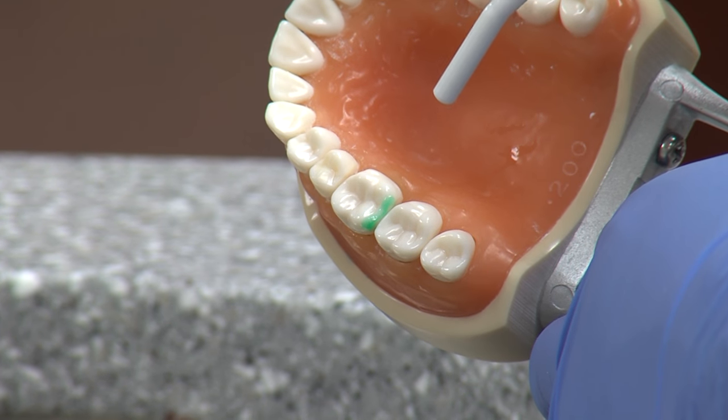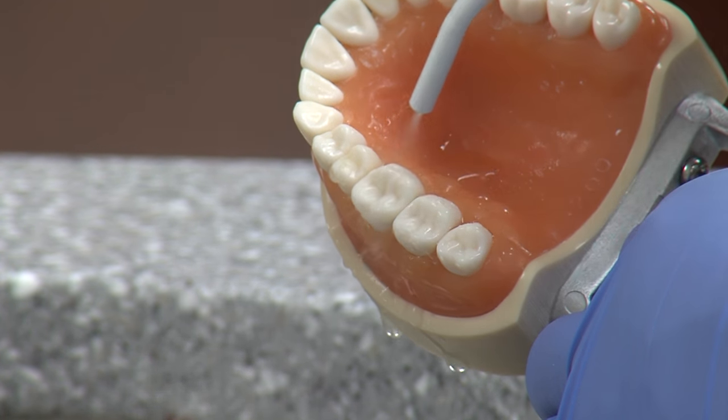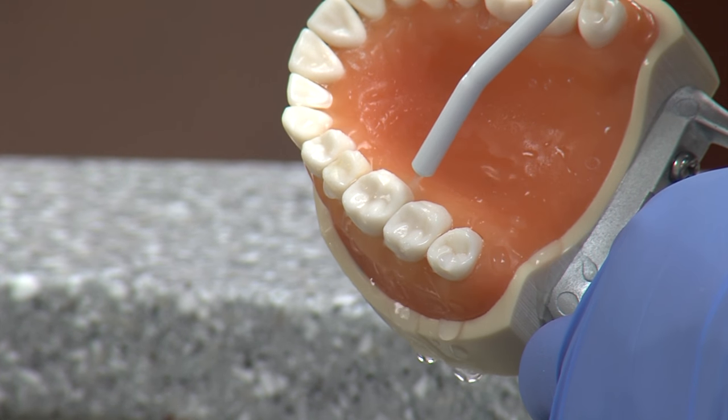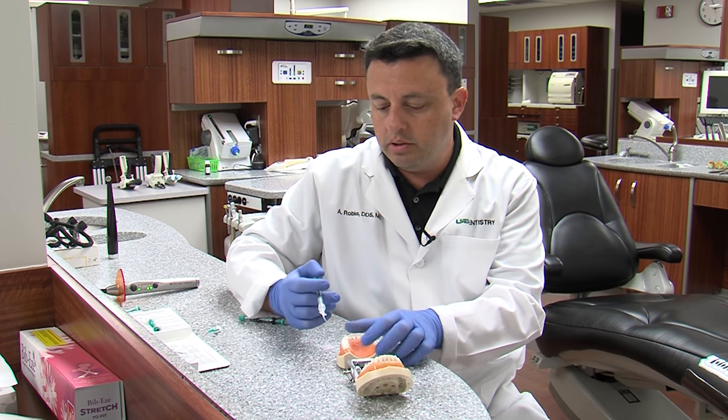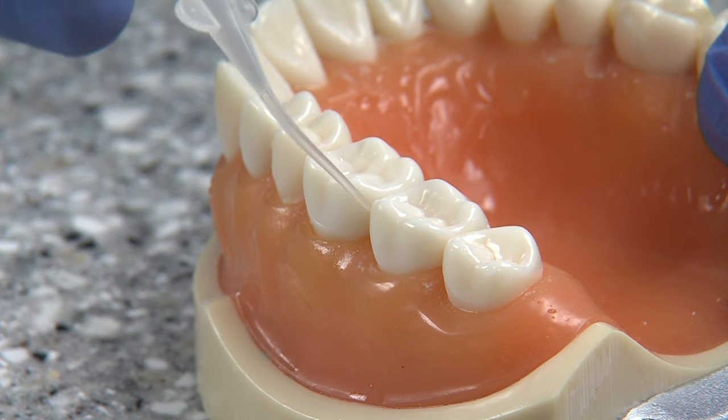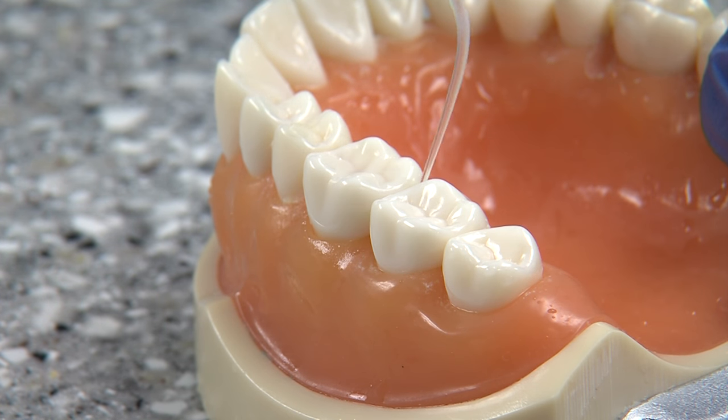After two minutes of application, we'll remove this and rinse it really, really well. After rinsing, we would use a solution that contains alcohol that helps dry the surface really, really well.